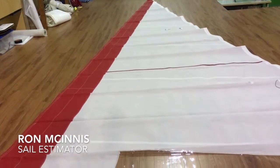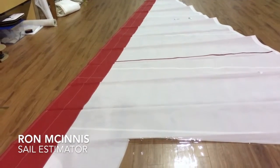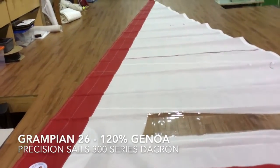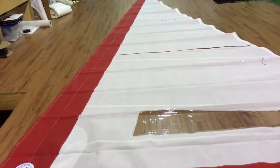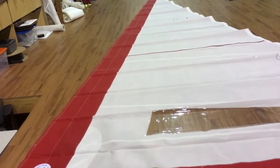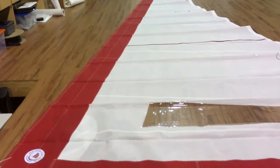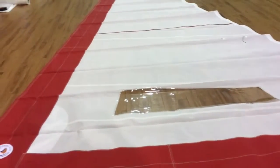Good morning, Ron here at Precision Sail Loft doing a new sail walk-around for a very cool little sail. This is for a Grampian 26 — it's a 120% furling headsail. It's got a couple of really cool things. Love the red Sunbrella, we don't see that every day, looks really good.